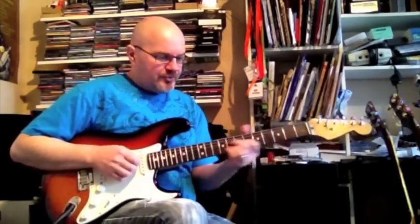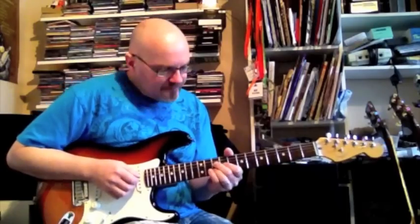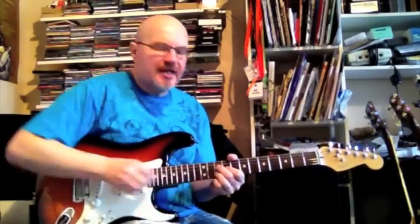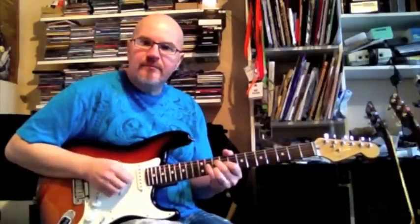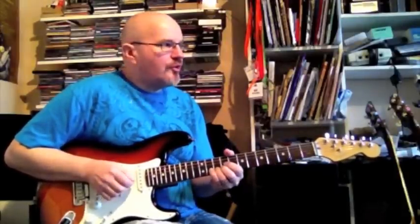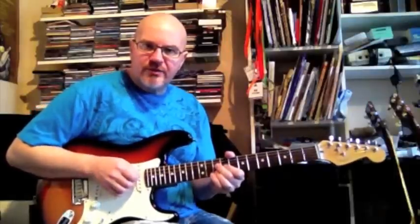Now I'm going to show you this in A minor. The root note is going to be on the B string — B string 10th fret, G string 9th fret, and D string 10th fret. That gives us our root note on the B string, our 5th on the G string, and our minor 3rd — making it the minor chord — on the D string.